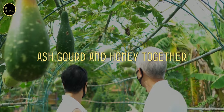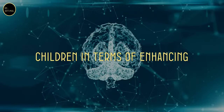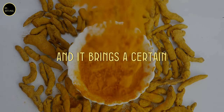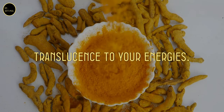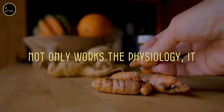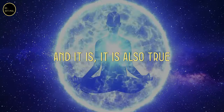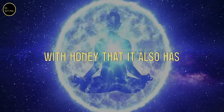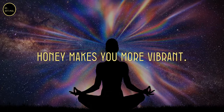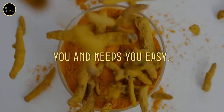Ash gourd and honey together will make a wonderful diet for children in terms of enhancing their intellectual capabilities. Turmeric also does similar things — it purifies the blood and brings a certain translucence to your energies. Turmeric is one substance which not only works on the physiology, it also works on the energy system. And it is also true with honey that it has an impact on your energy system. Honey makes you more vibrant. Turmeric kind of calms you and keeps you easy.